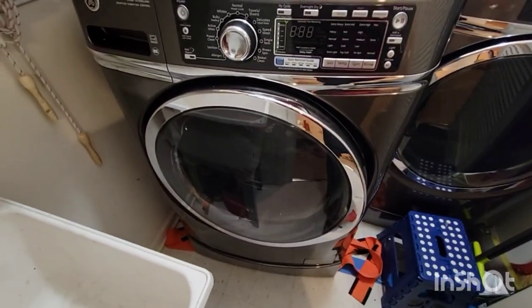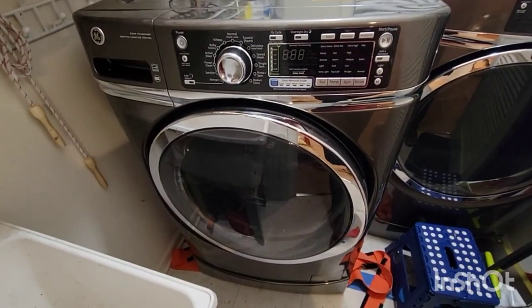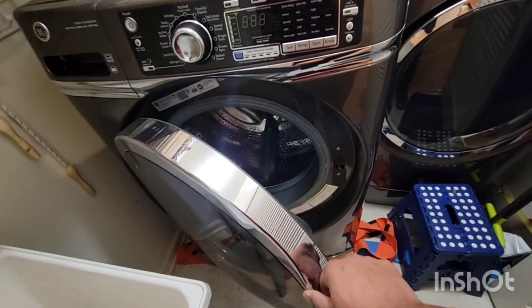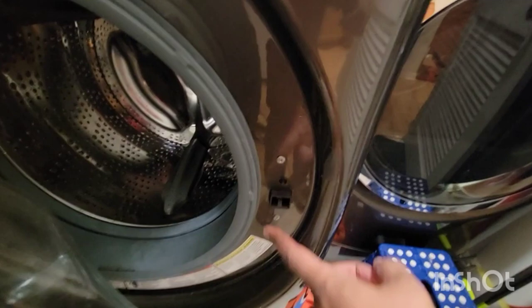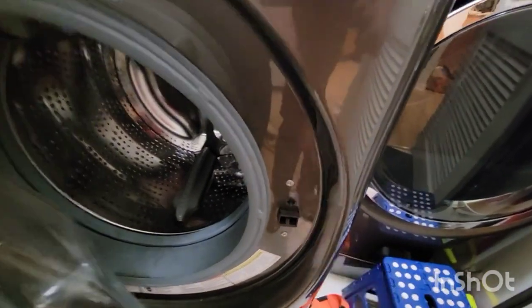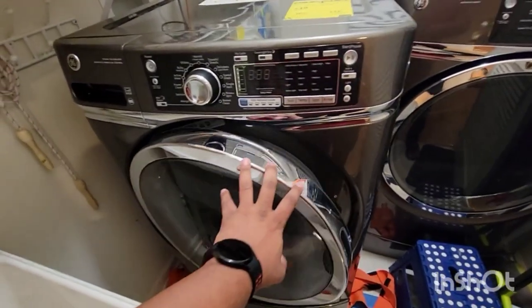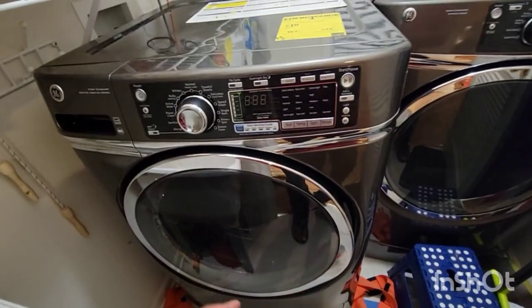If the machine dies when clothes are inside, the door is locked and it won't unlock unless the power comes back on. So you're gonna have to pry it open — I don't know of a better way. In the process you will end up breaking the door lock, but that's another thing you'll have to fix later. That was the first thing I did — took out my clothes.